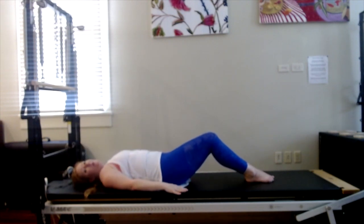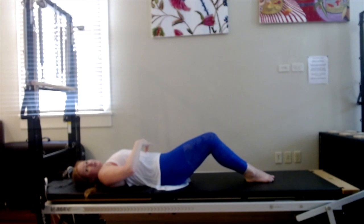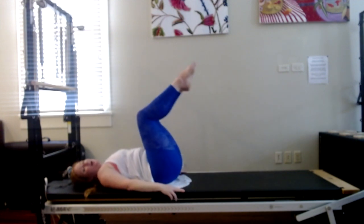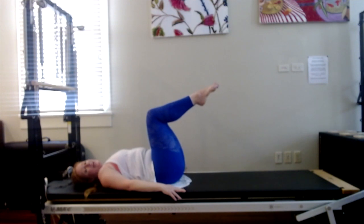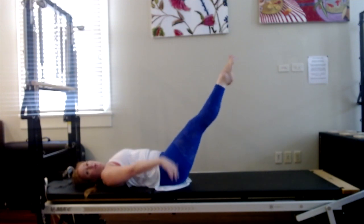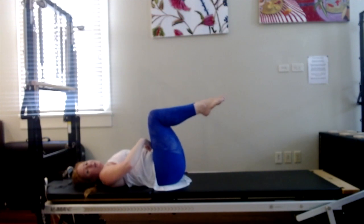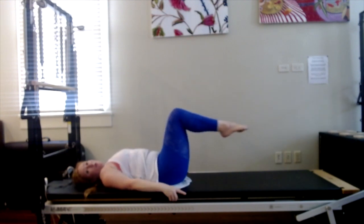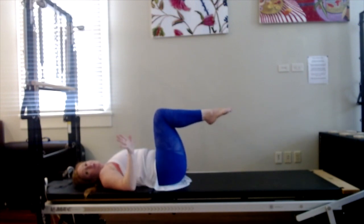This time we're going to go up into a tabletop position with the legs. Let's get there together. Inhale, neutral. Exhale, find imprint. Inhale, lift one leg up to tabletop. Exhale, lift the other. For your hundred today, if you'd like to, you can exhale and stretch the legs out as low as you can maintain imprint, then inhale to bring the knees back in. That might be up here for you, or way down here for you — somewhere in the middle. It'll be different for everyone.